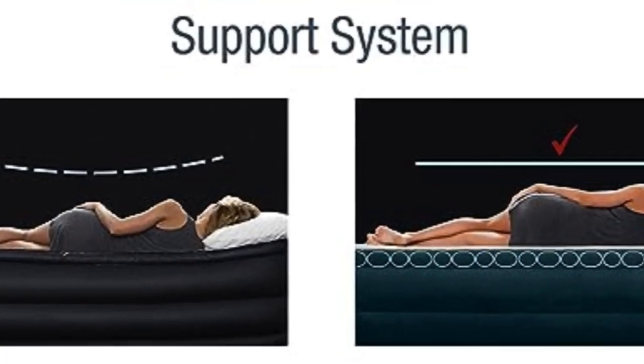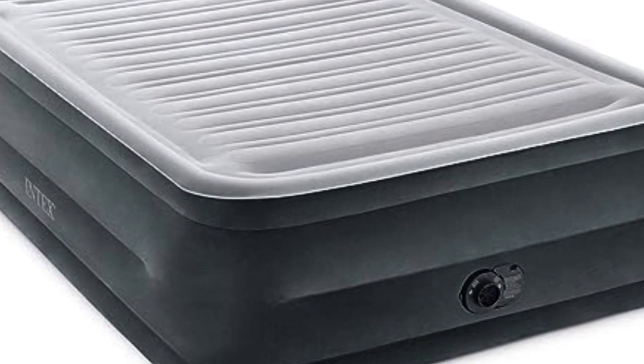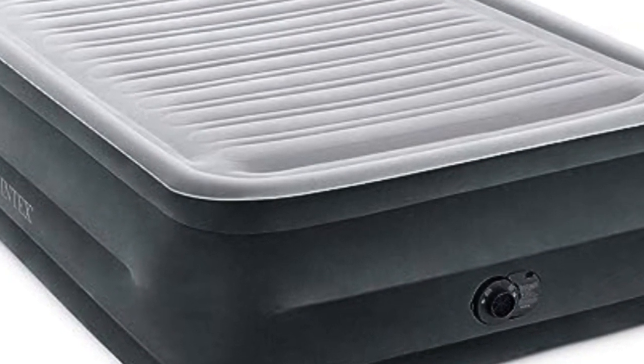Several of our testers have praised the generous 18-inch and 22-inch heights, highlighting how easy it is to get on and off the bed and how you don't feel like you're sleeping right on the floor.